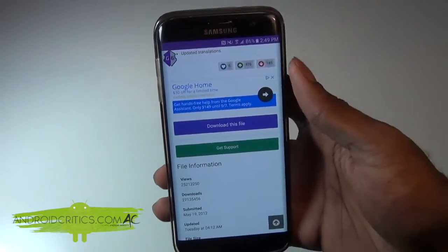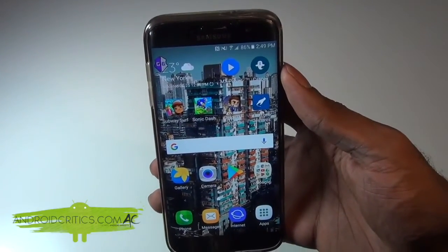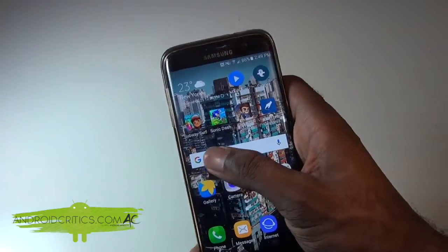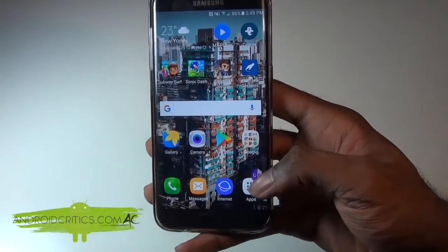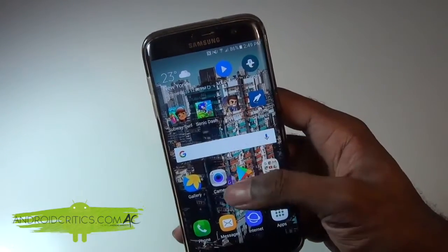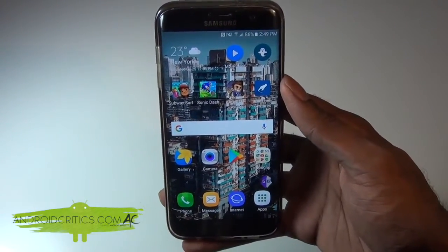Now go back to your home screen. You'll see that the Game Guardian icon will appear in the top left. You can put it anywhere on your device — the bottom right, bottom left, top right, or top left. You can basically put it wherever you want. I'm going to put it in the bottom right.